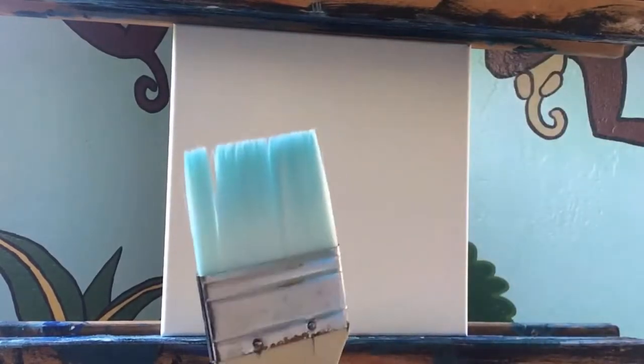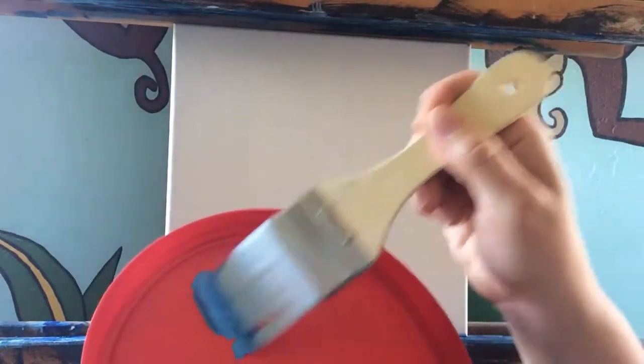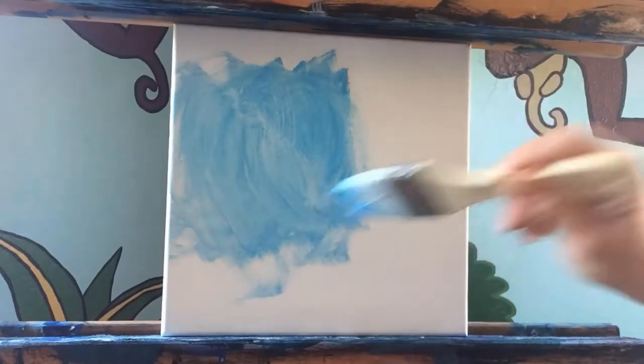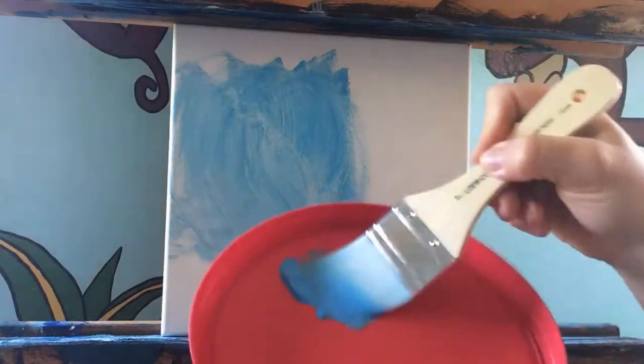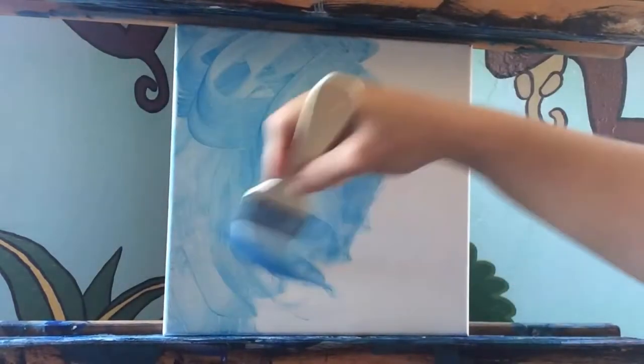I'm going to use the flat head brush to get some color onto the canvas. Dip it and put it on your palette. Work the paint in, then apply it to the canvas with scrubbing circular motions. You can add a little bit of water to help it flow, but don't get too much or it creates a drip effect — which is nice for some paintings, but not this one.